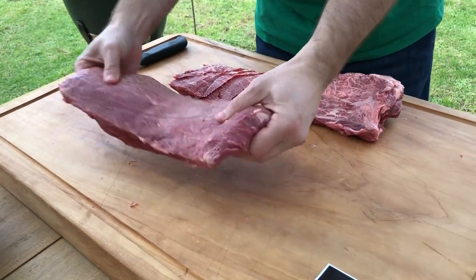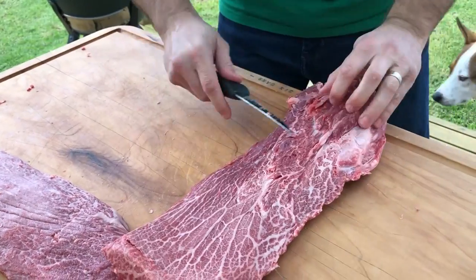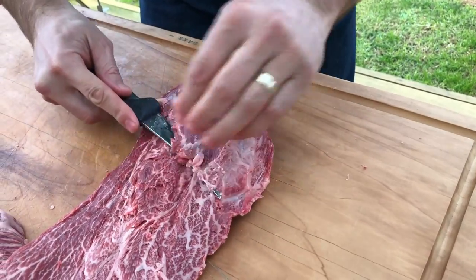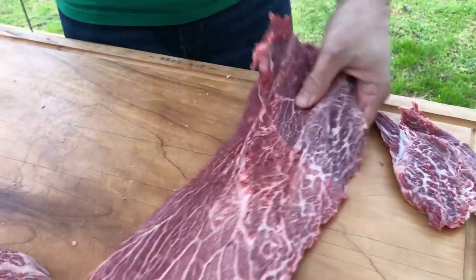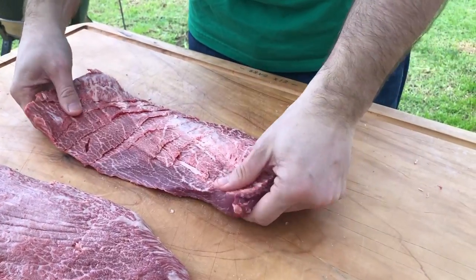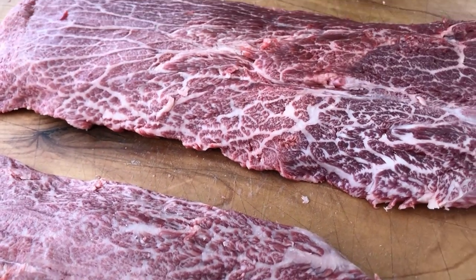This one is the top version of it, and you take out the gristle from it. It has a bit of a cap here — some meat, what we call a cap — because it sits on two layers. So you want to get that off. And you can see what we had, and we've turned it into two different steaks. You've got the bottom and the top.